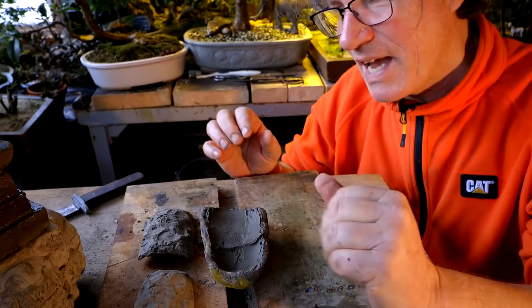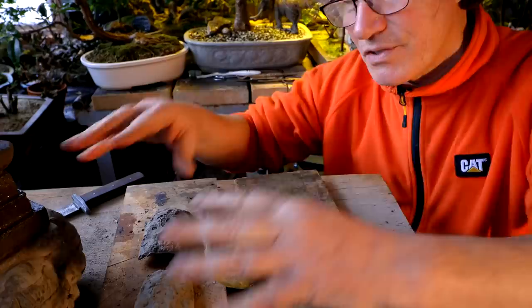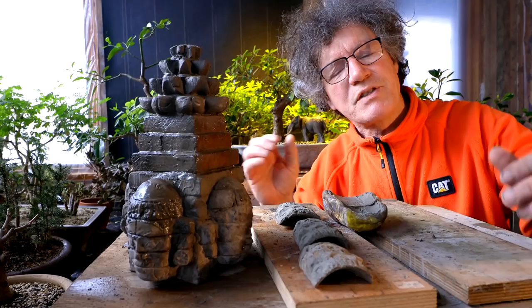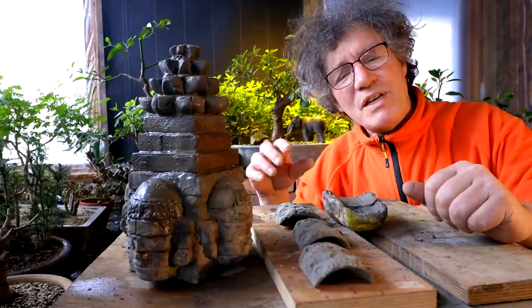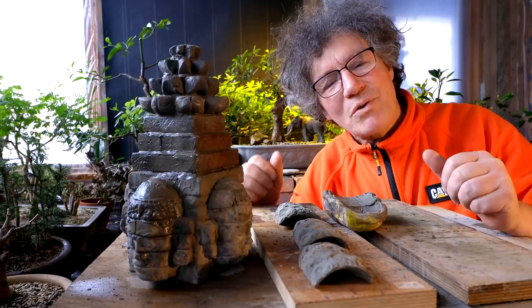I'll let this dry and then we'll come back and start assembling it to the temple. I'm hoping when this temple is all done that it fits in one of those large rectangular clay pots that I made my Chinese building penjing or cityscape penjing in. If it doesn't fit in that kind of pot, I might have to custom make one. There's a channel called Zeta and he has a root over temple planting — he made his own custom pot. I'll put the link to that video in the description below.